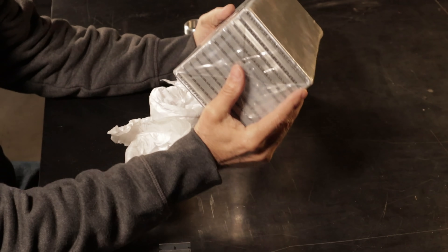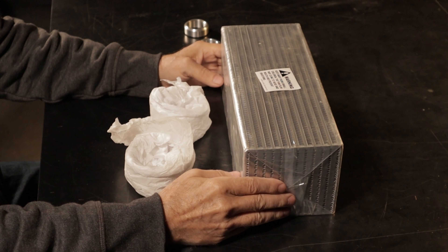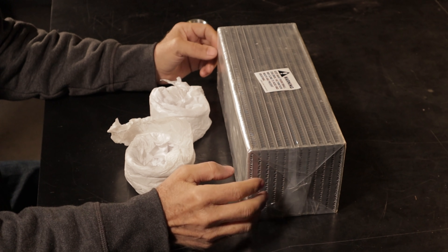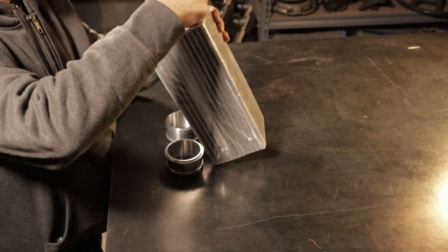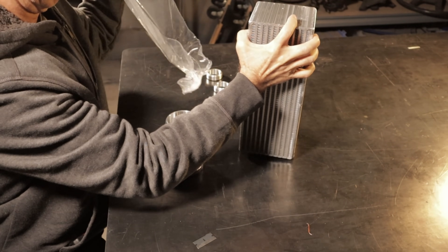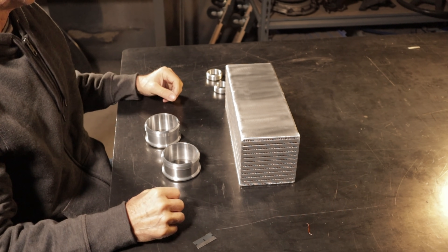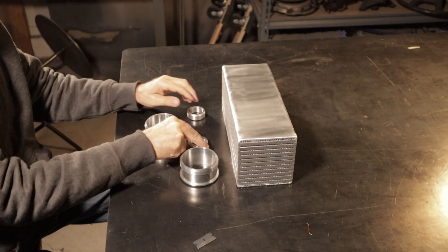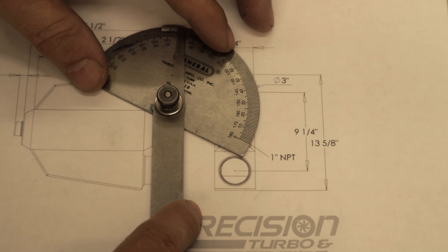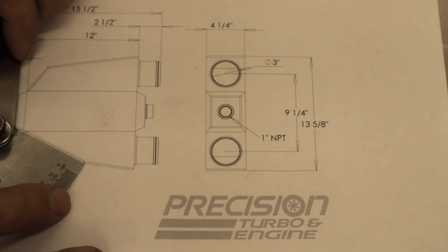The heart of the intercooler is its core — this is where heat is removed from the intake charge, which is why it's called a heat exchanger. I'll be using a core made by Bell Intercoolers. Since the engine is mid-mounted, I'll be using the air-to-water intercooler as it's the most practical — it's easier to pipe water to the intercooler than air. The dimensions of the core are 4.9 by 4.5 by 12 inches, and the core cost around $300. The other parts are billet 3-inch inlet and outlet tubes from Monkey Fab and a couple of 1-inch MPT aluminum bungs. It was nice of Precision Turbo to supply a drawing with dimensions on their website — I'm just going to use a protractor to get some angles.